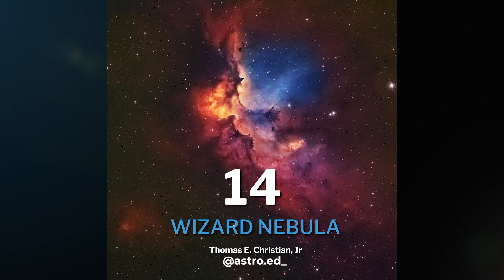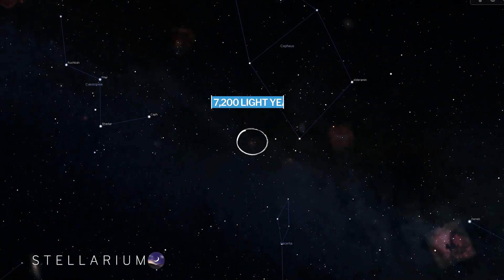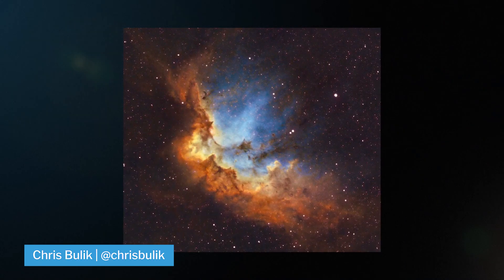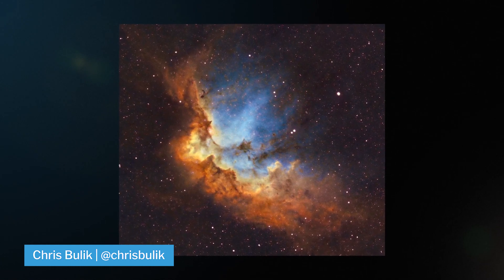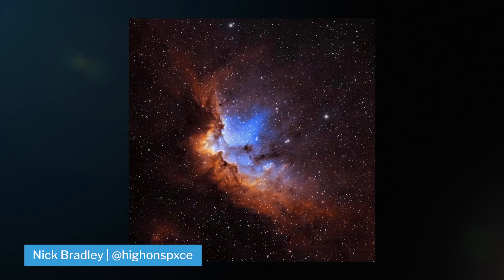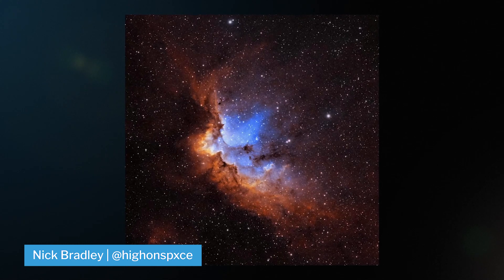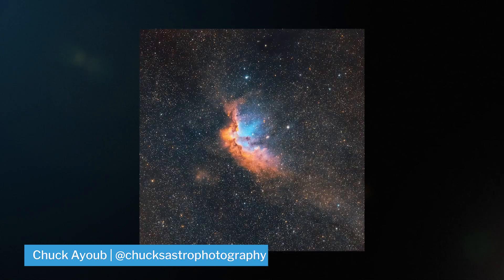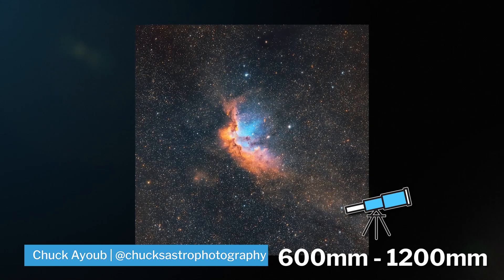At number 14, we have the Wizard Nebula. The Wizard Nebula is an emission nebula that lies 7,200 light years away from Earth in the constellation of Cepheus. The thing I personally love about this nebula is that you can really see the depth and layers and clearly see what's in front and what's in back. The Wizard Nebula is a narrowband target, but others have been known to photograph it in HA-RGB. I would recommend shooting this between 600 and 1,200 millimeters of focal length.